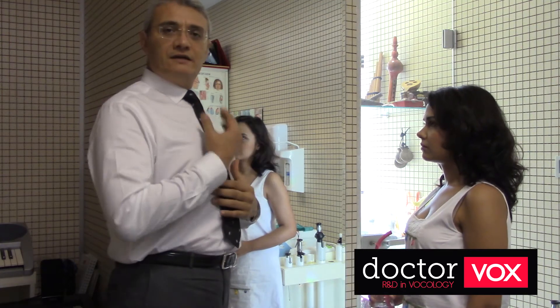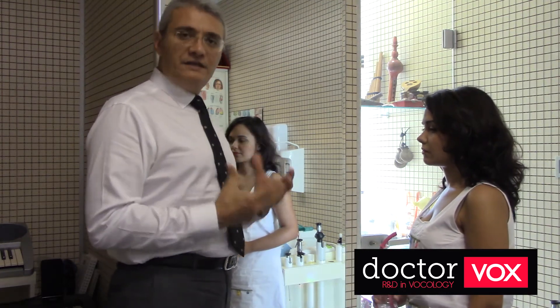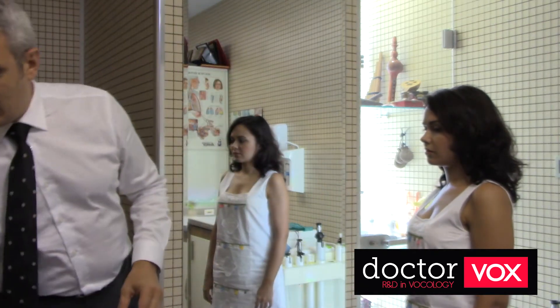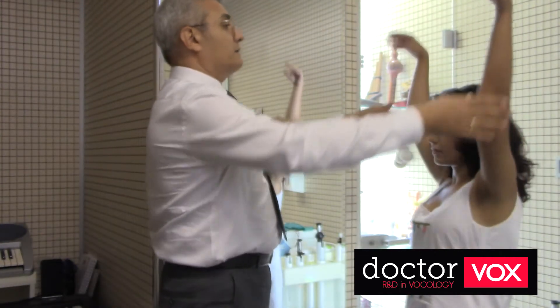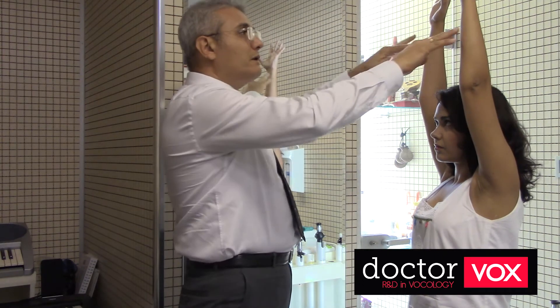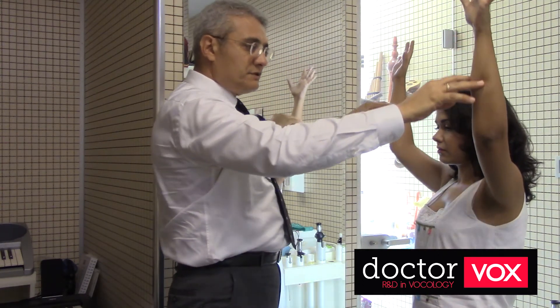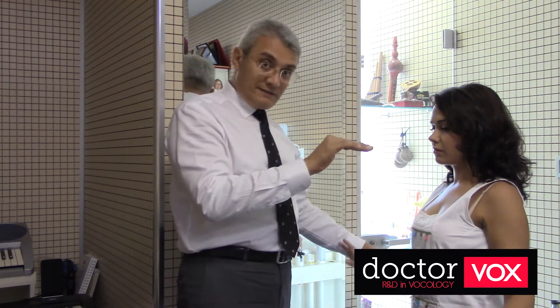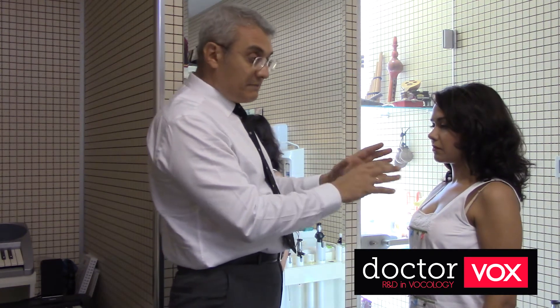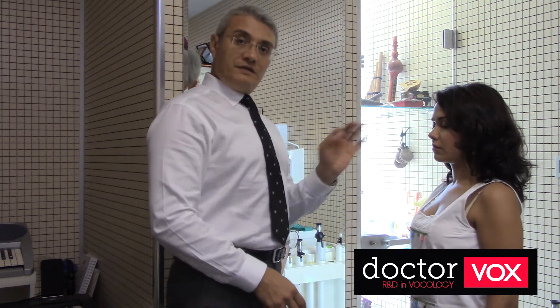A high sternal position is ideal for the preset phase of the BlacksVox Voice Therapy Technique. To achieve a high sternum, raise your arms up — now your sternum is in its ideal position. Then lower your arms very carefully, maintaining the sternum in a stable position. Keep your sternum at the same position and lower your shoulders. This is the noble posture.